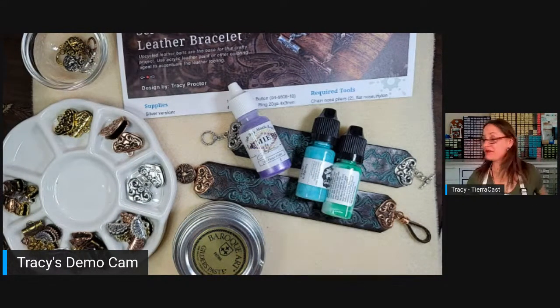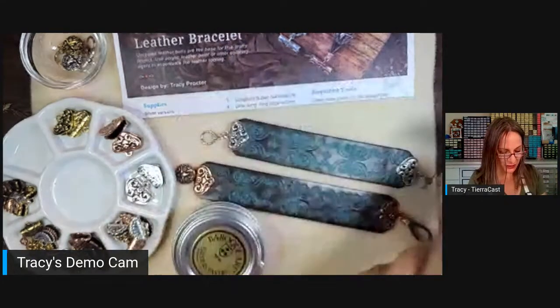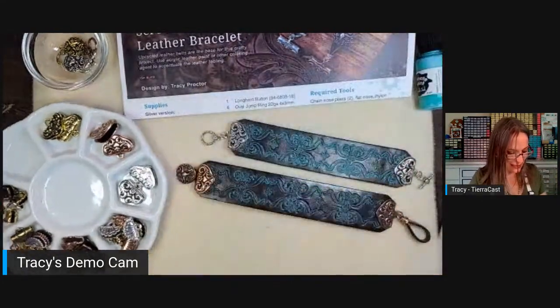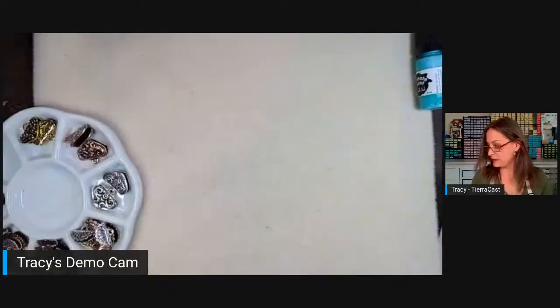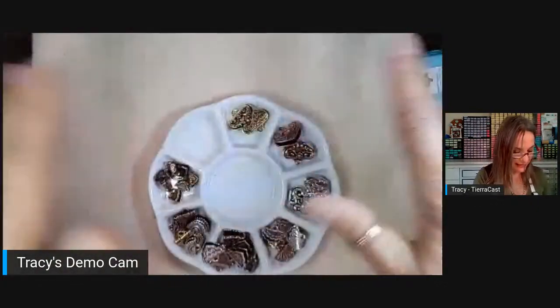Anyway, we're going to do this on the tooled leather, and then I'm also going to move on to the bracelet blanks. With those, I'm thinking there might be a little more creativity to play with — I'm going to try sponge painting on some of the cuffs. I also brought some paint pens. I tend to get a little bit excited when I'm doing crafty demos with paint.